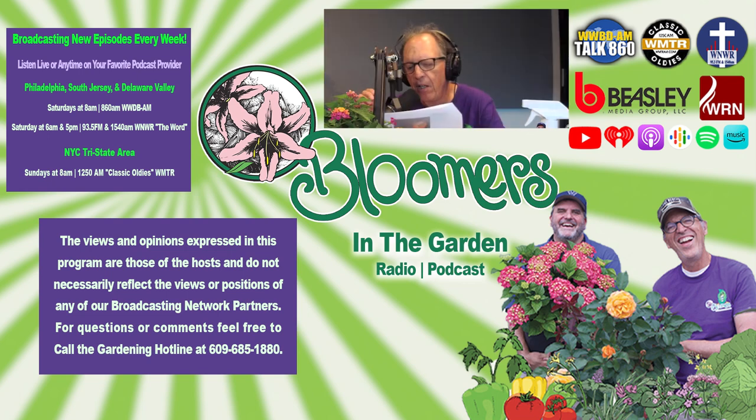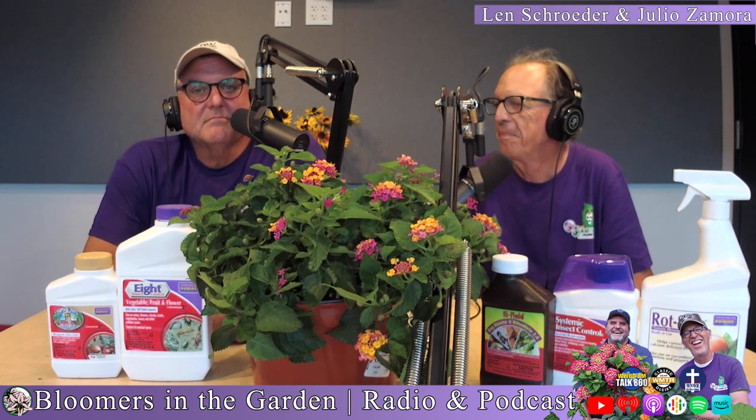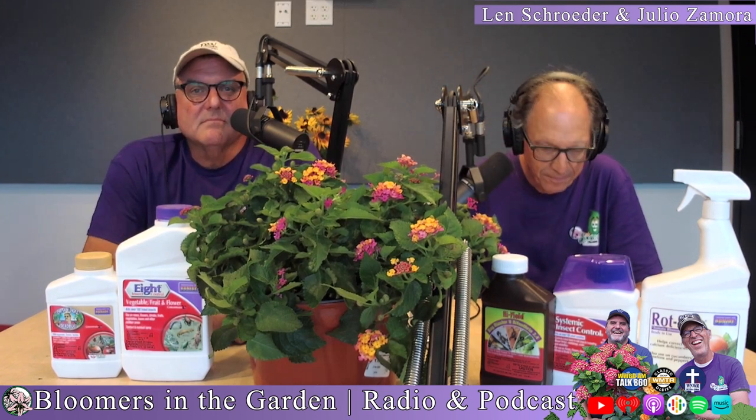Professor Steve called the Bloomers in the Garden hotline and shared some terrific advice on getting amaryllis to re-bloom in time for Christmas. Here's his call. Hey guys, it's the professor and we're entering August — very hot. But it's also time to get ready for Christmas.